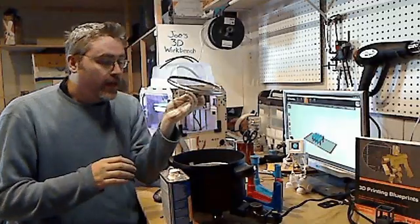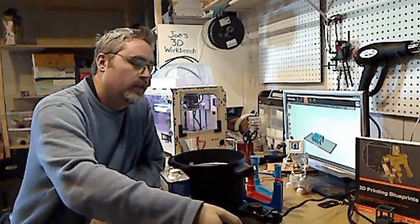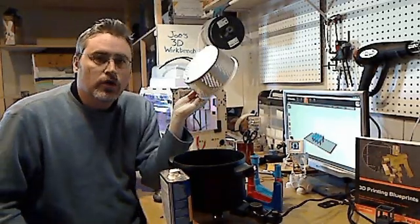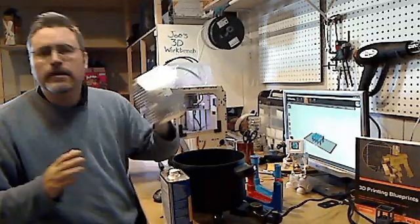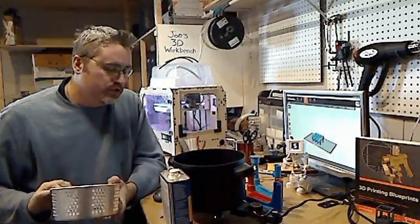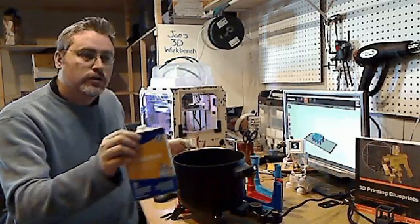This is it, and I just wanted to show you guys what it was, how it worked, what it did, and how I used it. It is just a steamer pot that I bought at a local department store. I paid $30-$40 for it, and it's been a great investment because it makes it so easy to do smoothing. I do most of my prints in ABS, so I use acetone.